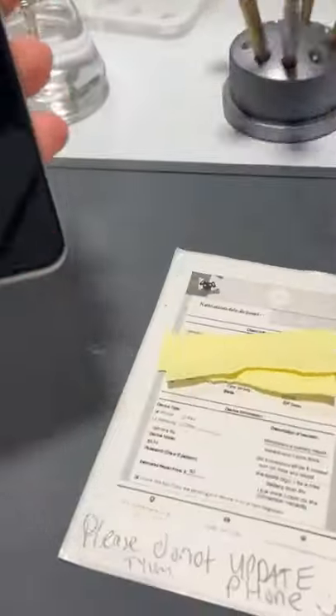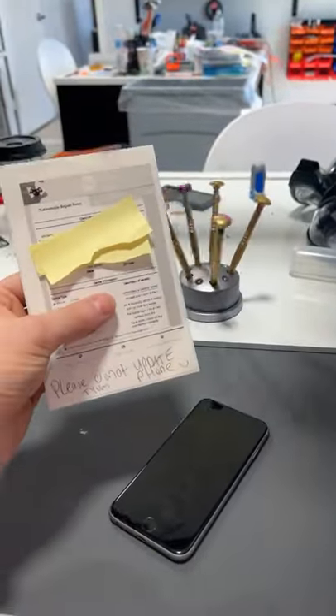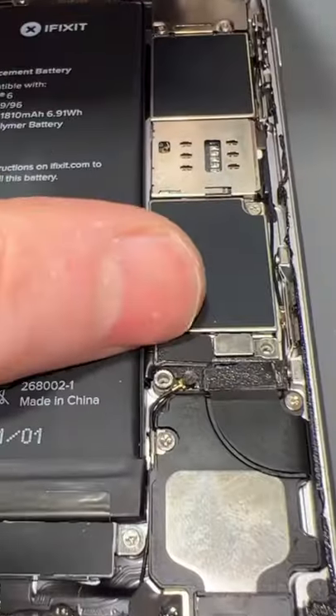Got this iPhone 6s from New Jersey. Looks like Vincent tried to do a battery replacement with an iFixit battery. Didn't go so well so he sent it in to see if we can get it taken care of. So we'll open this thing up and that looks like it's sticking up too far. Yeah, it's actually not even plugged in — and that's because this is for an iPhone 6, and this is an iPhone 6s.